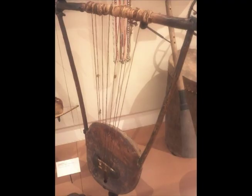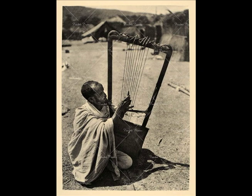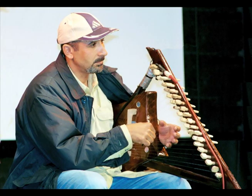Some of these are the Ethiopian Beghena, almost as tall as a person, and the Egyptian Simsimilla, which has been developed to include as many as 15 strings and play all the oriental scales.